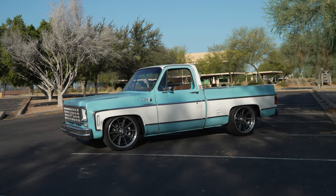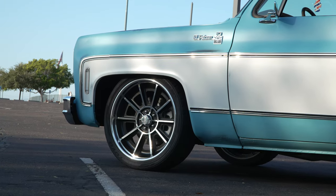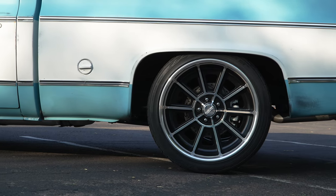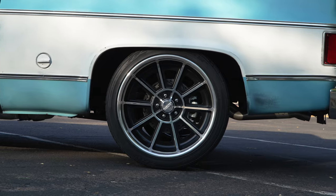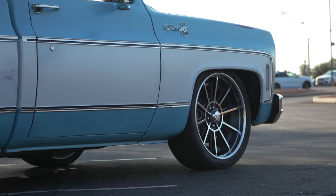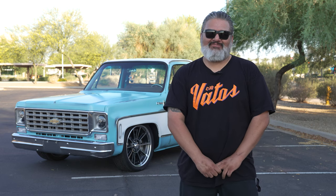After the suspension, we wanted to pick a period-correct looking wheel. We went with American Racing VF 527s — 22x8.5 in the front and 22x10.5 in the rear. They roll on Toyo tires; fronts are 265/35s and the rears are 285/35/22s.